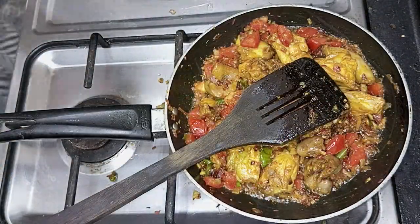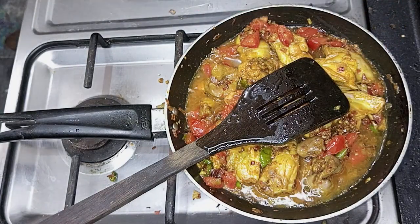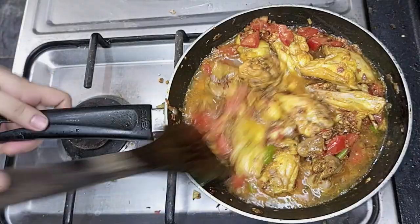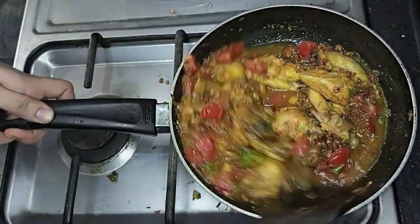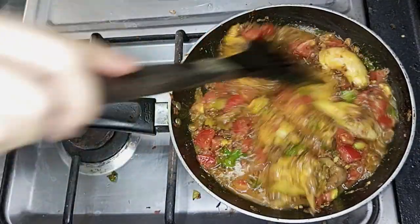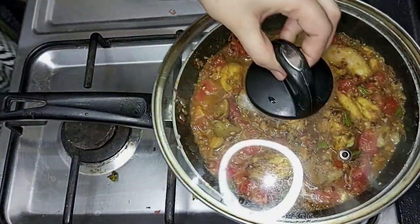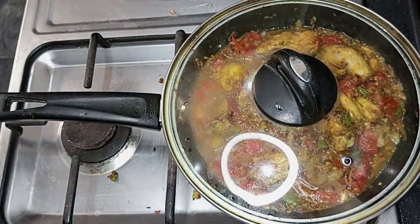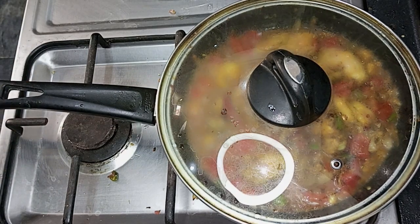Mix all the ingredients together. This is our secret sauce for a tasty Chinese-style meal. Mix in a grain of oil, then cover and cook for 6-7 minutes on medium flame so the masala goes inside the chicken and it cooks well.